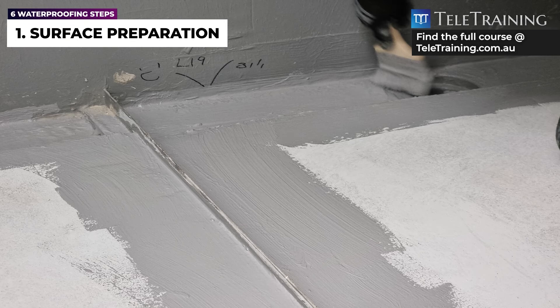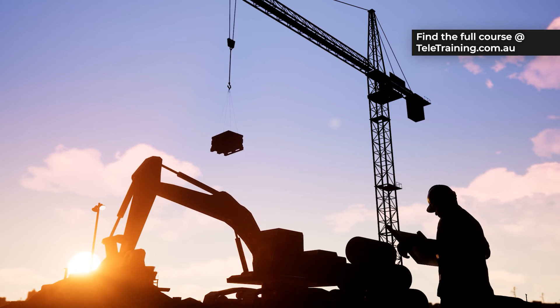Without this, moisture can penetrate to the adjacent area. See you in the next video.